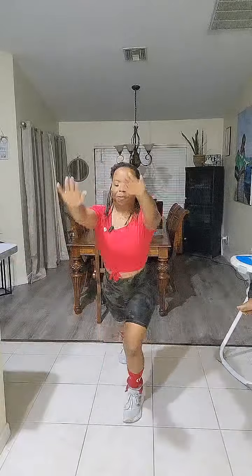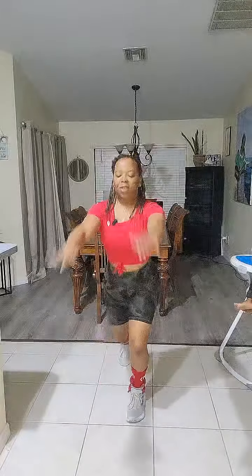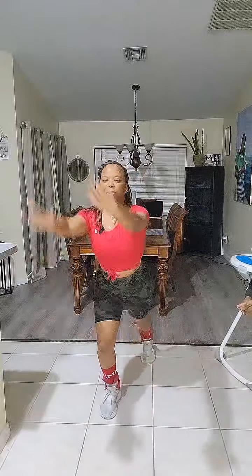We're going to go backwards. We're going to mix it up. 20 seconds. Engage that core. It's Friday. 1.